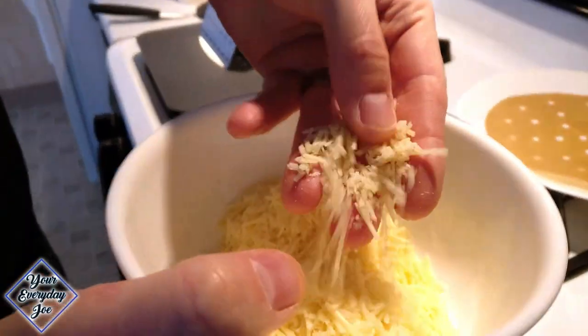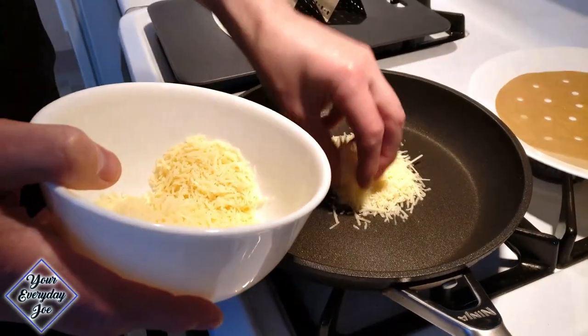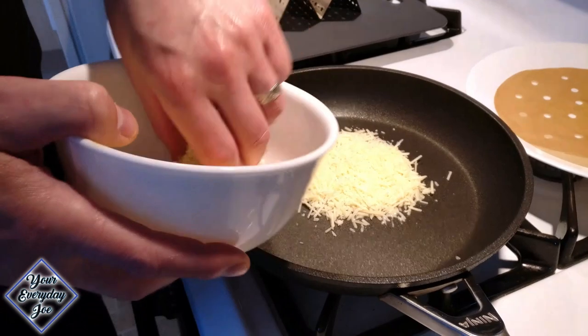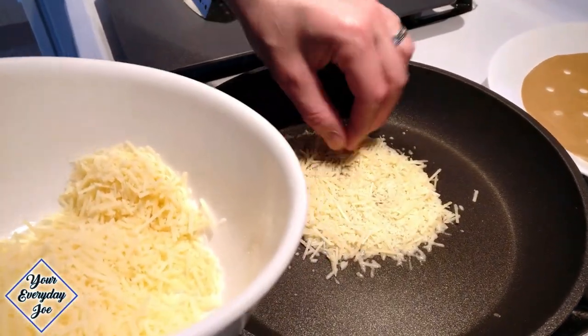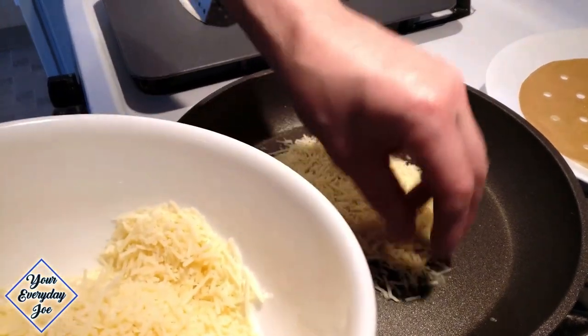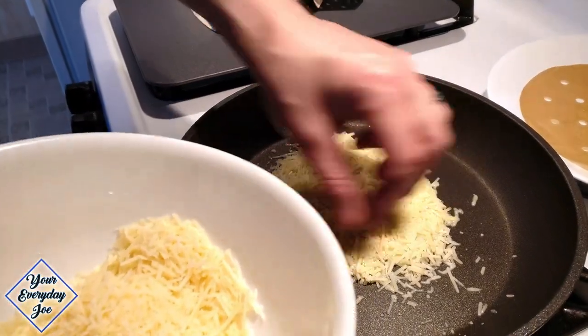Let's start making the taco shell. I'm using a big shred of Parmesan cheese. You're gonna need probably a couple of tablespoons each — make it as wide as I can, spread it out a little bit. You can also do this in the oven; that'll make a lot more for you. If you wanna make half a dozen or so, you can do it in an oven on a sheet pan.